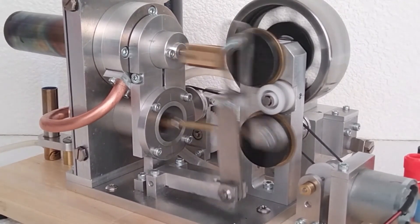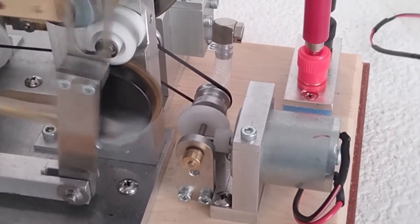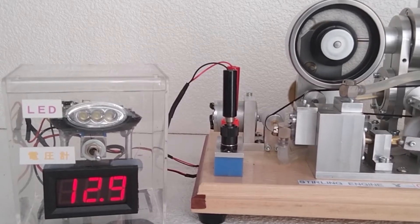Unfortunately, you can't purchase this one online since it is custom-made. However, if you like it, you can support the channel that created this model by checking it out. I will leave the link in the description for this and all other creators.